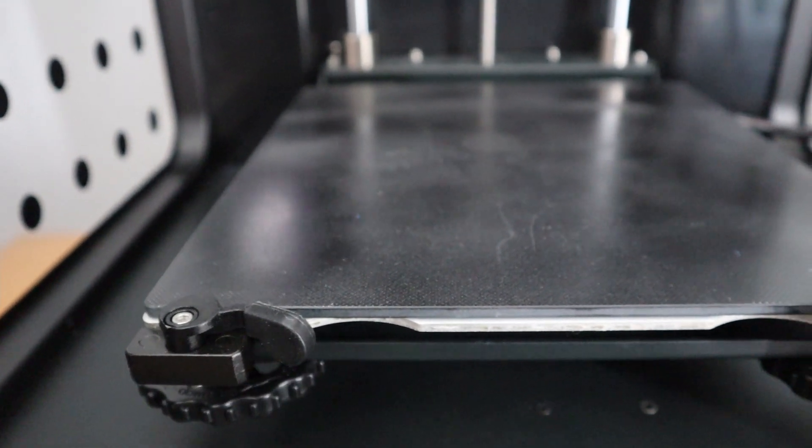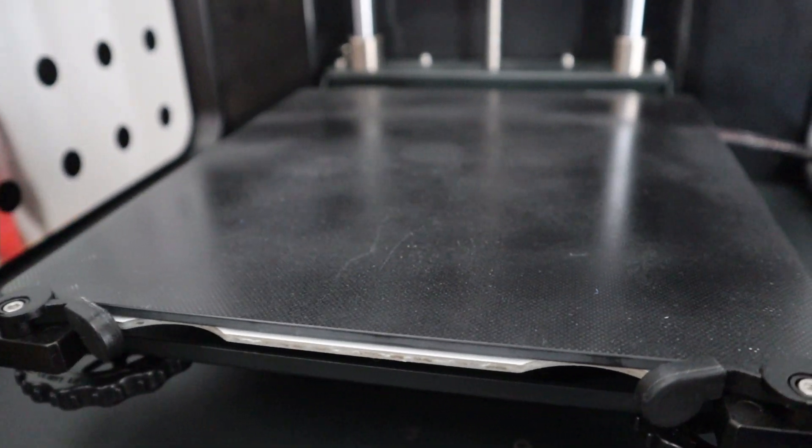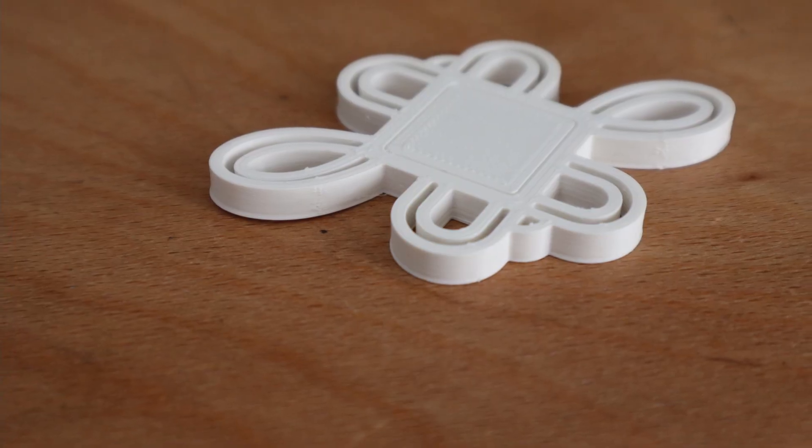When I was doing the first prints I had some problems with the carborundum glass bed — prints didn't stick. Even though I leveled everything several times, none of the prints were sticking. When touching the glass bed I had the feeling it was greasy, so I cleaned it several times and still prints didn't stick. My solution was to use hairspray on the print bed, and after that the first print did stick.